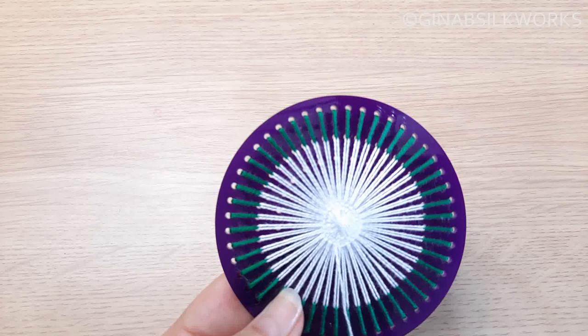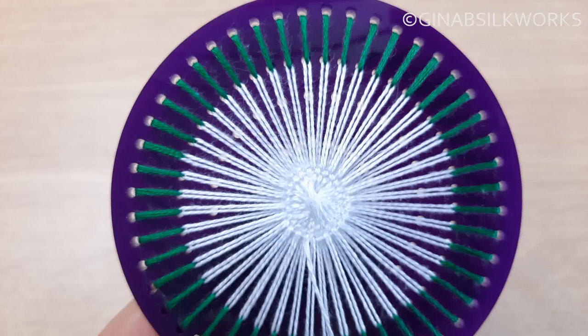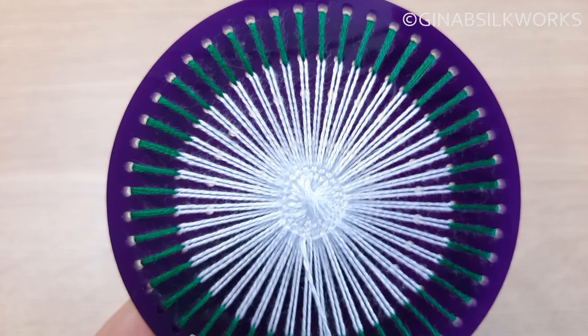I decided to do three rows and if I come up close you can see what has happened. I made sure that the pairs of threads were nice and lined up, nothing crossing over, and you can see that it's actually evened them out and given a nice flat area so that we can go ahead and work the next part.